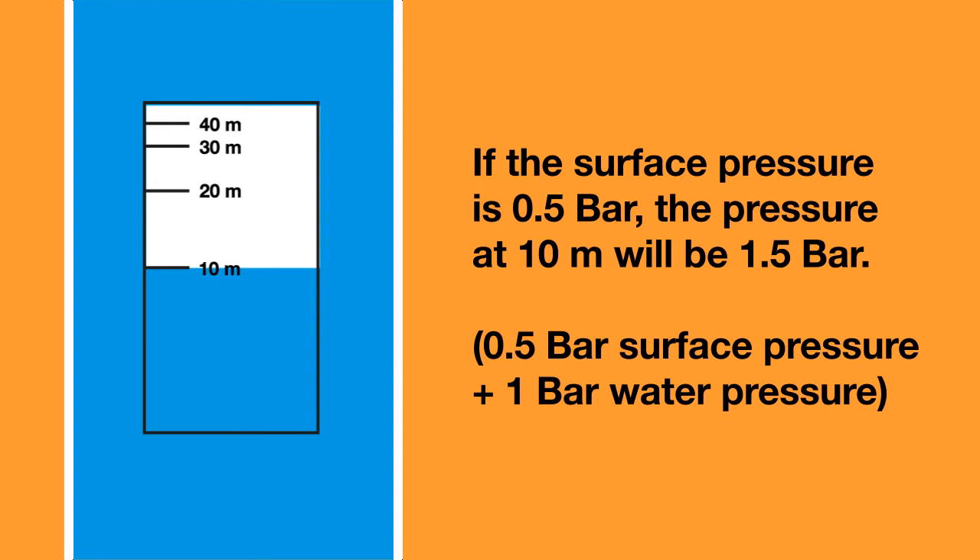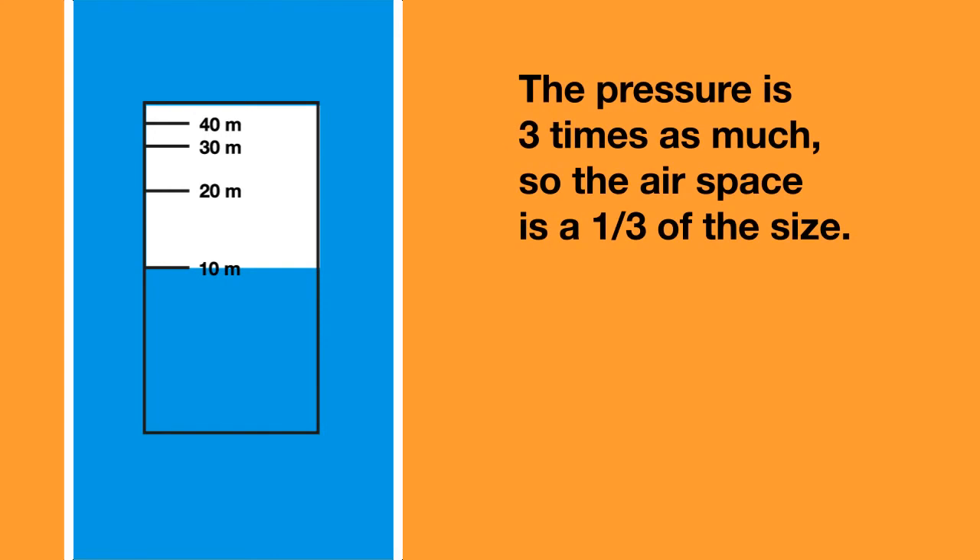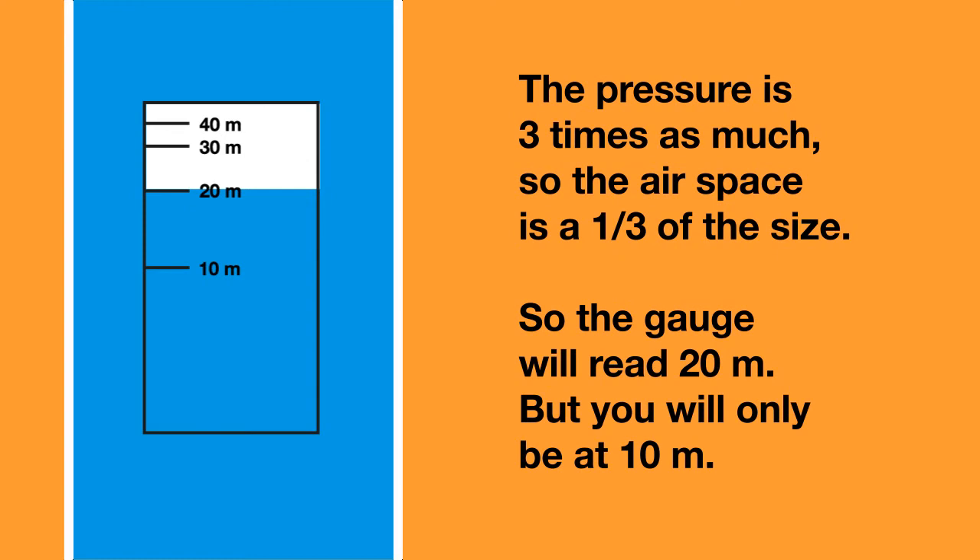But let's say that you are diving in a mountain lake where the air pressure at the surface is 0.5 bar rather than the 1 bar at sea level. Now at 10 meters, the pressure will be 1.5 bar — 0.5 bar for the surface pressure and 1 bar for the water pressure. This means the pressure is 3 times as much as at the surface. Therefore the airspace will be a third of the size, and the gauge will read 20 meters when you are at a depth of 10 meters.